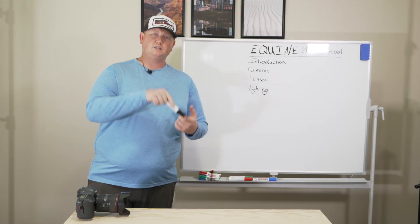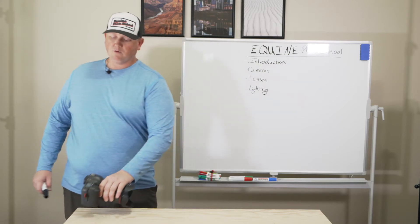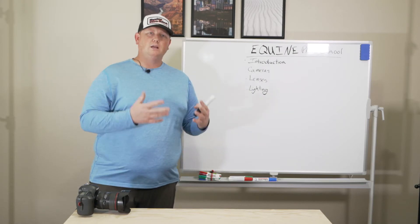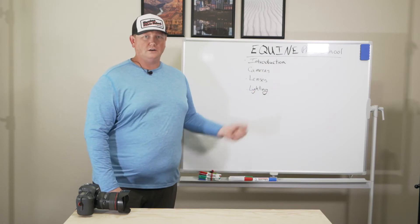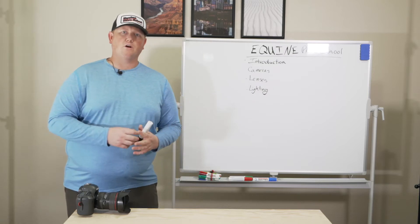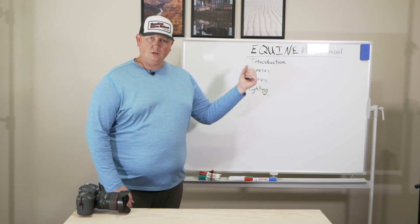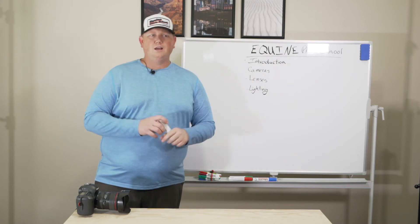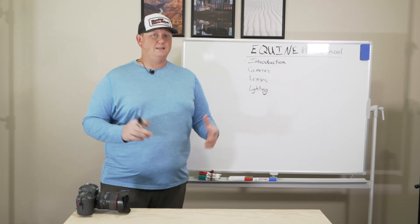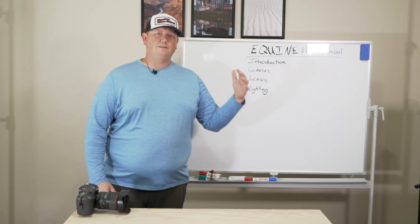So if you're just getting started with photography — if you just got your very first camera, or maybe you've been at it for a while but you're just not really getting the images that you want — we want to start here. We want to build a great foundation and framework for you to build on, and that starts with cameras, lenses, and lighting.